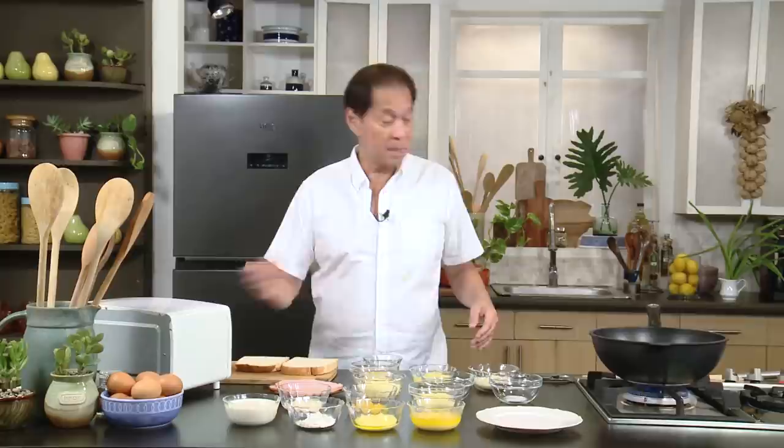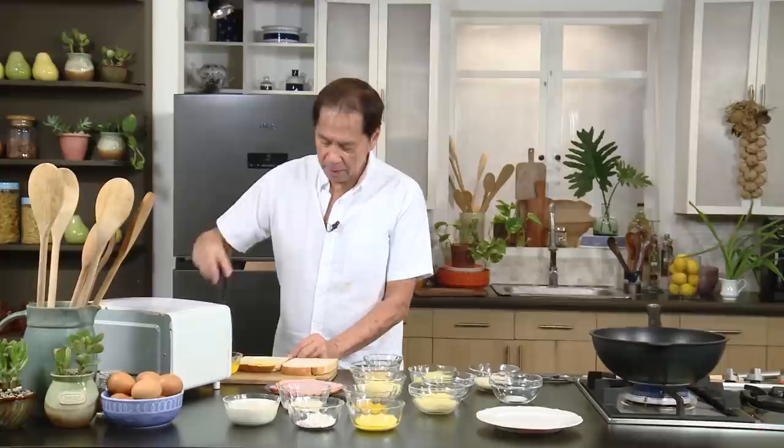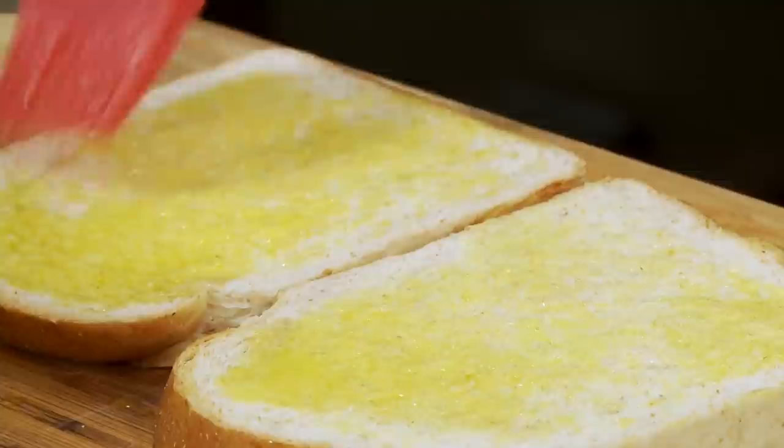Let's start. Get a good quality bread. A lot of people like to cut the sides of the bread — I don't. I like to have it as is. I'm going to get bread and just brush it with butter, because I want to add a little firmness to the bread. Then I'm going to toast it a little bit for about five minutes.